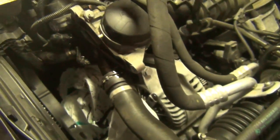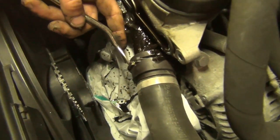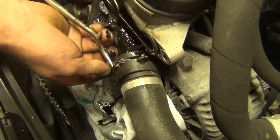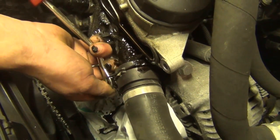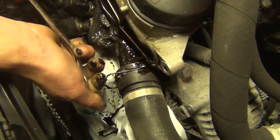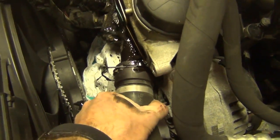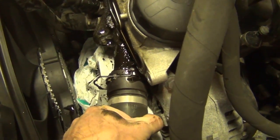Looks like it's been leaking. We're going to take the hose off so that we can remove the housing to clean the bottom. This is going to just wiggle free. Tuck it in on the side.